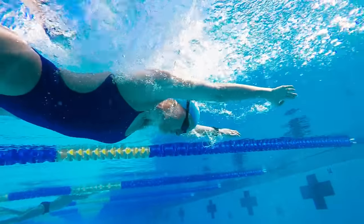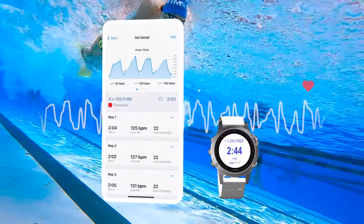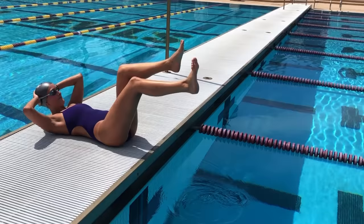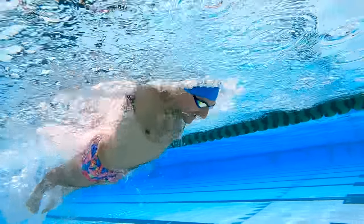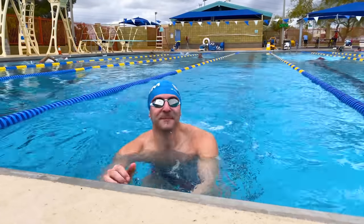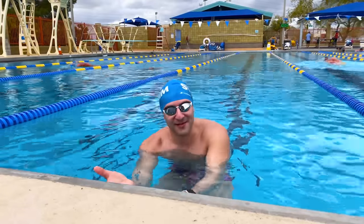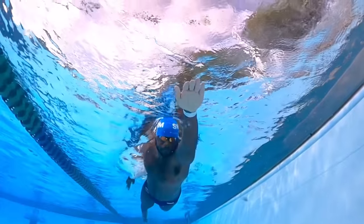If you're looking for more technique drills for butterfly and mastering all the other strokes like breaststroke, freestyle, and backstroke, be sure to download the MySwimPro app, available for iPhone and Android. You'll find hundreds of videos, workouts, and structured training plans to help you take your swimming to the next level. Butterfly can be an extremely challenging stroke but it doesn't have to be. I hope you enjoyed this tutorial — if you haven't checked out our other tutorials on backstroke, breaststroke, or freestyle, make sure you check them out linked in the description below. Happy swimming!